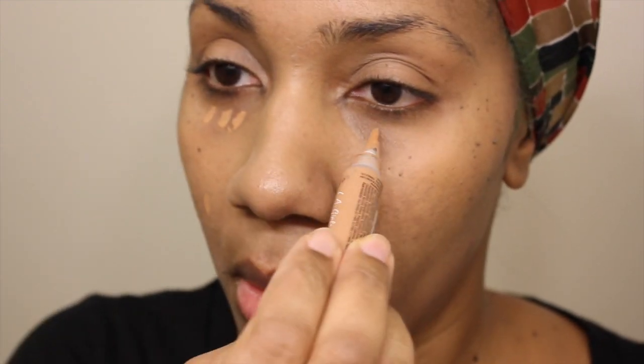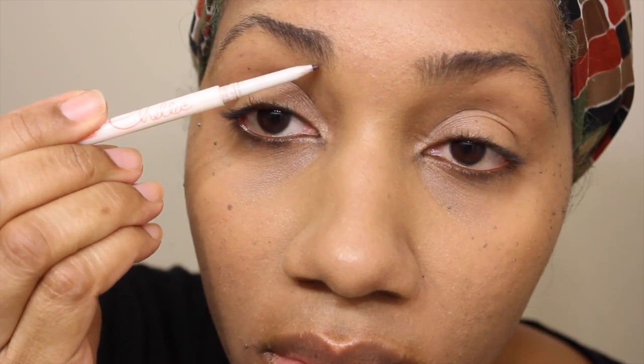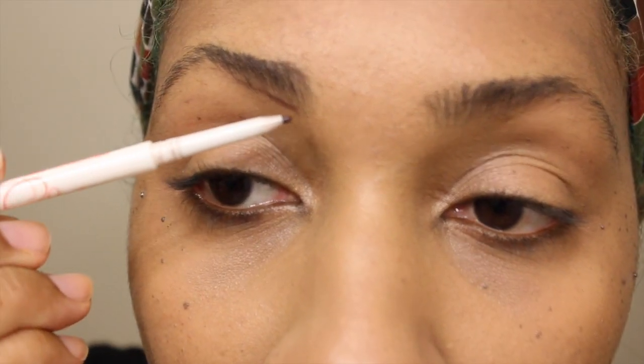Next, I'm going to grab my Pro Conceal by L.A. Colors. I use the color Fawn. Usually I would use my Spike Brow Pencil by MAC, but I didn't grab that this time. I grabbed this brush — I received it a while ago. It's a little bit lighter than Spike, but it'll do.